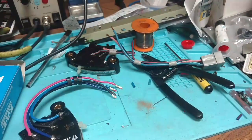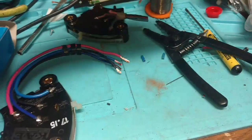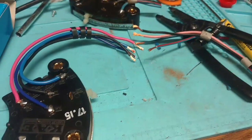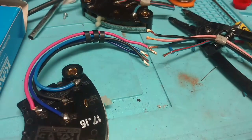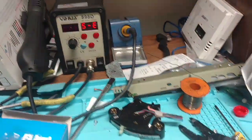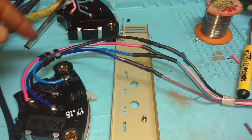Cut the new connector off the end — use it for something else if you like. Make a nice long lead here and solder this together. I've got some shrink wrap and a soldering station and solder. I'm going to go ahead and put this together.